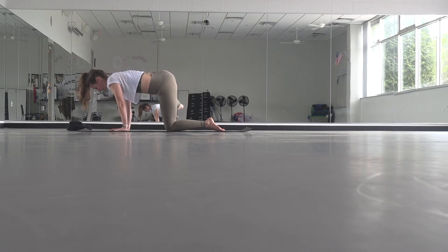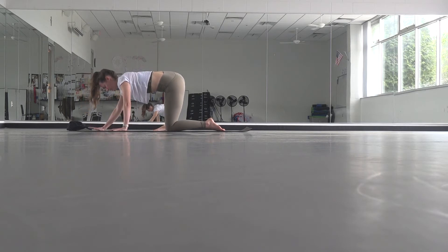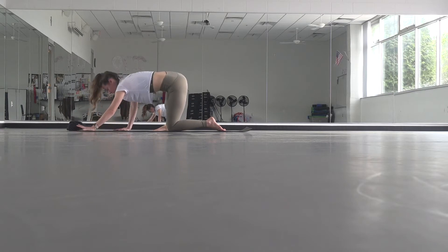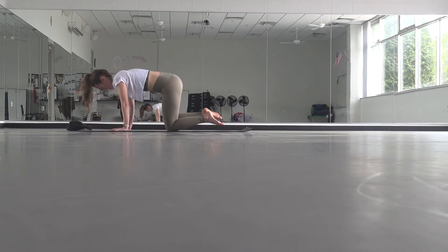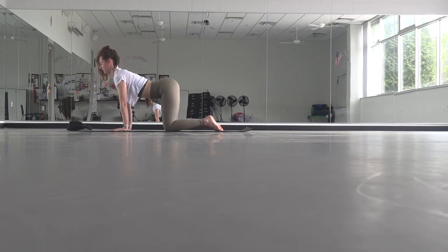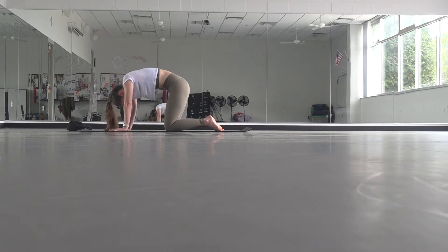Start to straighten your right leg and bring the whole right foot down towards the ground. Walk your hands forward and press your hips back just a little bit. You should be getting a really nice stretch for your whole right leg, inside and outside, if you have your whole right foot down on the ground. Start to walk your hands back in, pull your right knee back in. Drop your belly, lift your gaze, pull your chin into your chest, and come back to neutral.